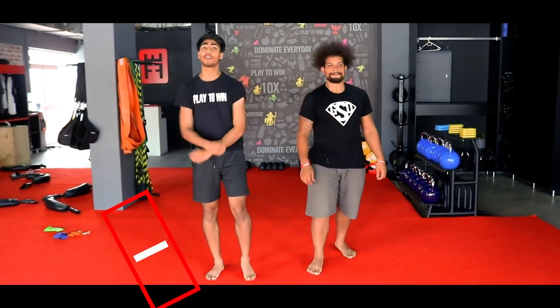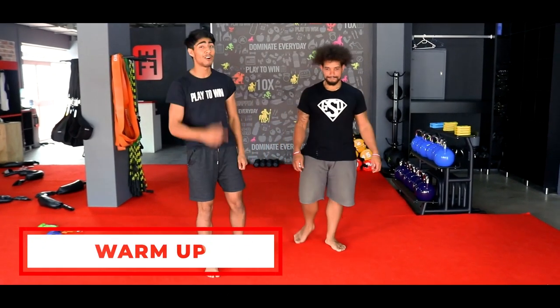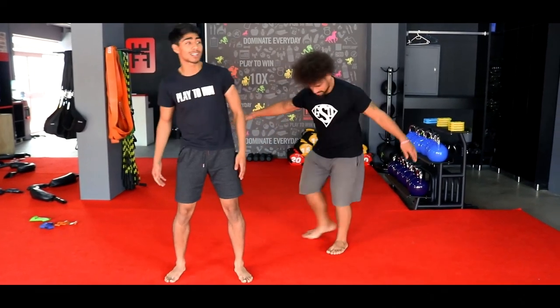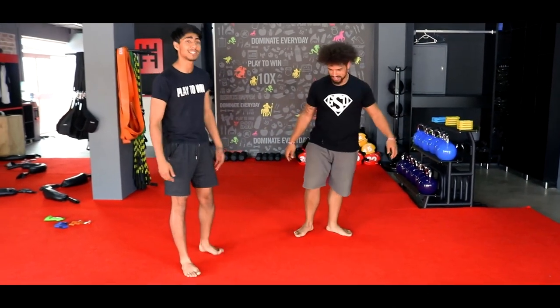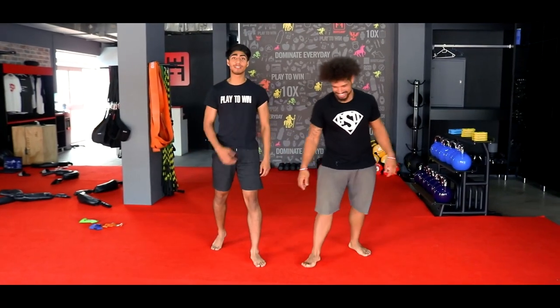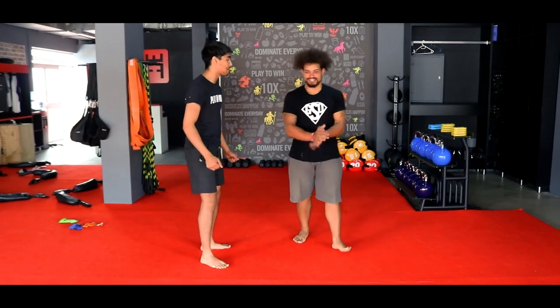Okay guys, now time to get ready for your warm-up. Things you're going to need: a water bottle, a towel, and please make sure you have a nice empty space to have an awesome workout. You've got your things, grab that energy, coach will give you some energy, and we're going to have an awesome one. Let's get that warm-up going.